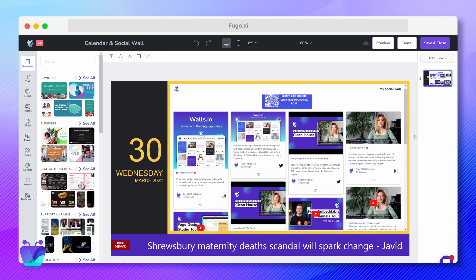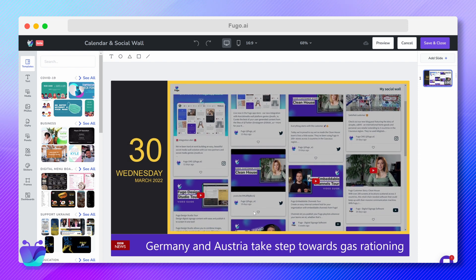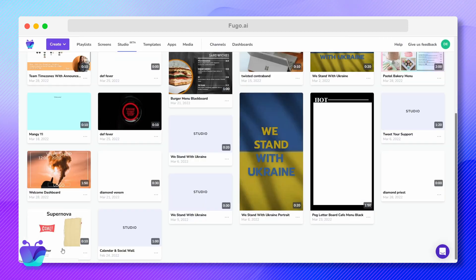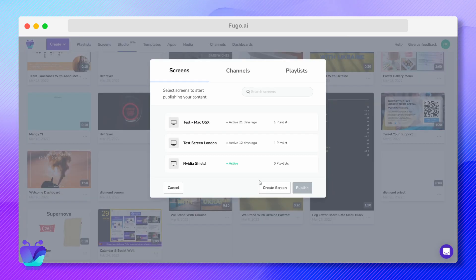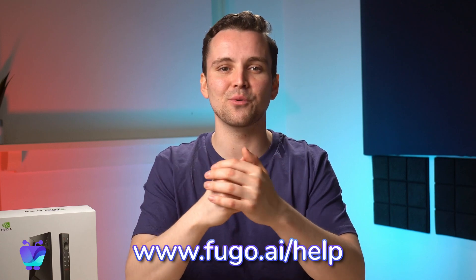Lastly, I'm going to publish some content on my screen. I've created this display that includes today's date made with Fugo's calendar app, a social media wall made with the walls.io app, and a scrolling feed of news headlines made with the BBC app. So I'll quickly save this and publish it on my new screen. And there you go, this was pretty easy. You're now ready to set any content you'd like to your screen with Fugo. Please make sure that you check out our Help Center for more guidance on how to make the most of your Fugo account. Thank you so much for watching.